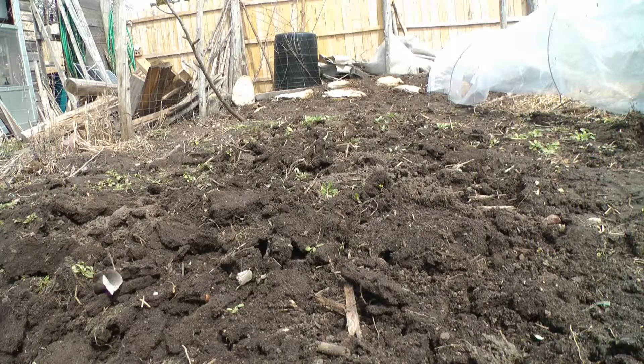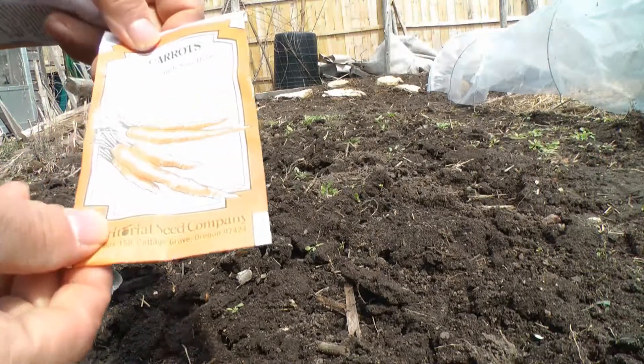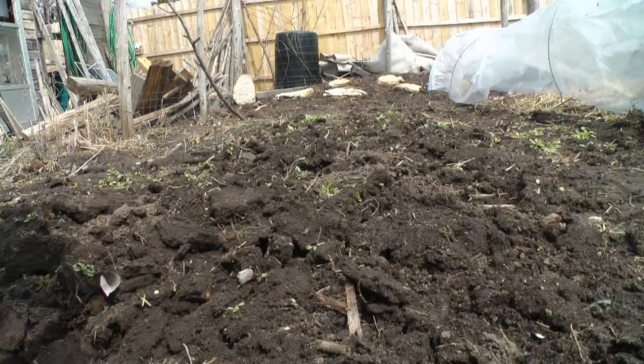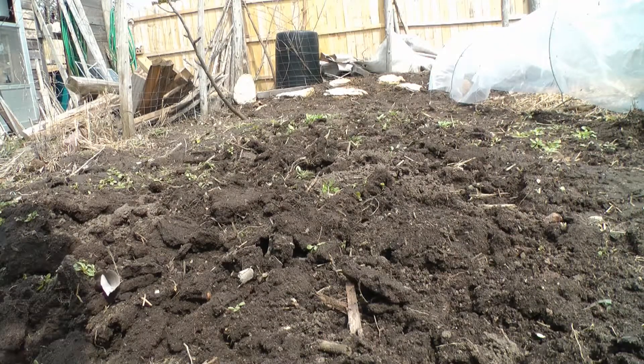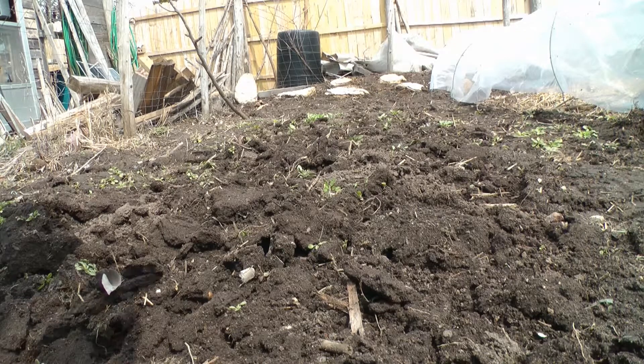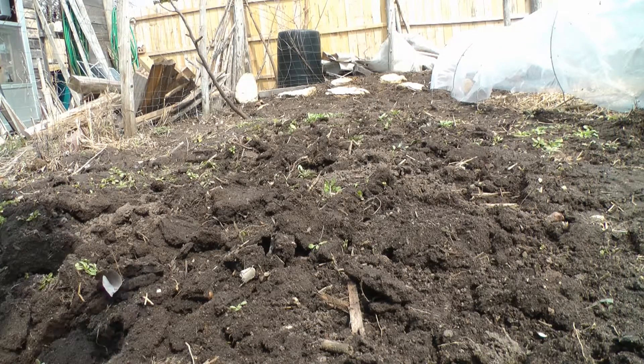Okay, the first ones I put out — I never tried these, it's an experiment. Purple Sun. Supposed to be a purple carrot. I'm one of those people who believes that every color has a certain nutrient that's good for us, so I like all these different colors.